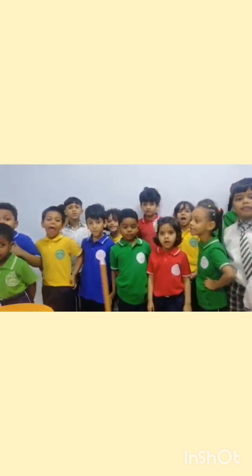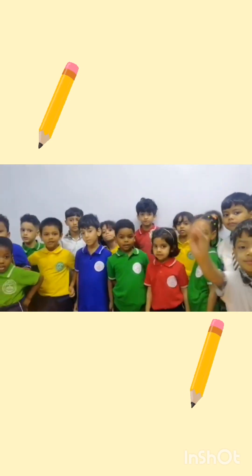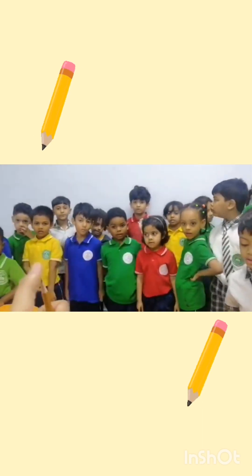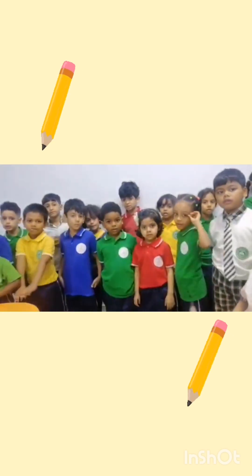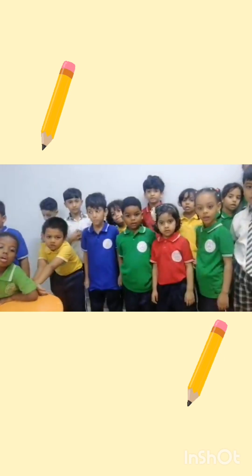Okay, a pencil is only for writing your work, right? But if I play with this pencil, or if I throw it at anybody, or if I do like this — I hurt myself! Because this is unsafe. I hurt myself because I am playing with the pencil. This is not safe. So, is this safe or unsafe? Unsafe!